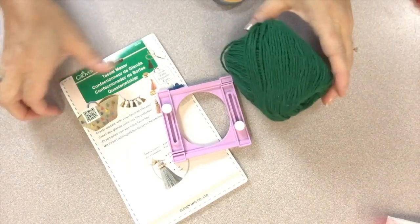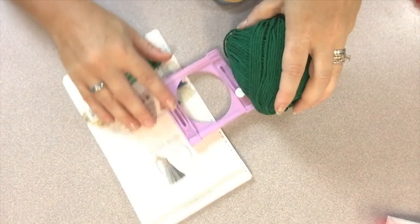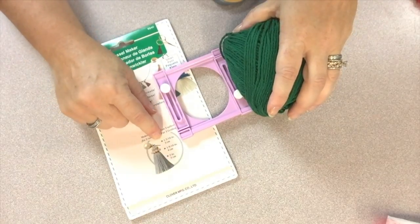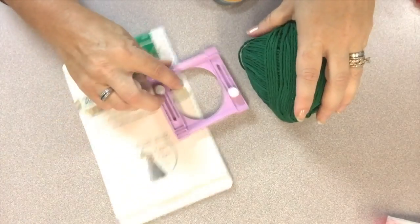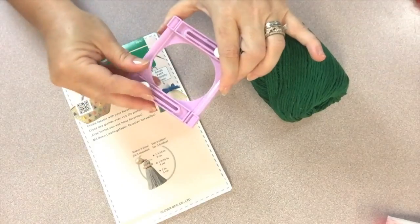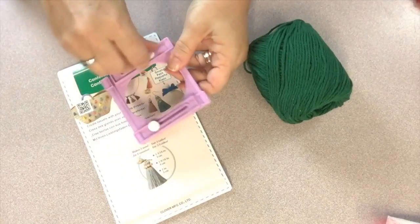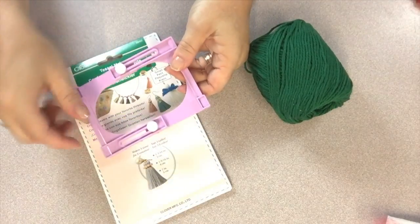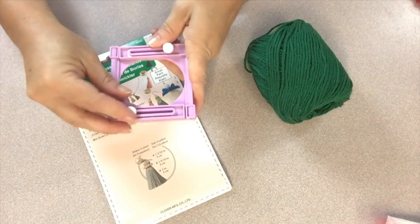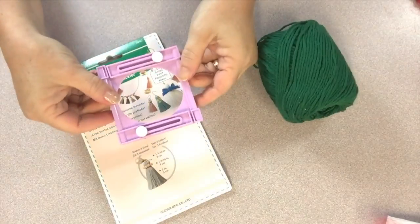To make the decorative tassels I'm using Clover's Tassel Maker. This is the small tassel maker which gives you three size options — one and three-sixteenths, one and nine-sixteenths, or two inch tassels — simply by adjusting the tool. To adjust the size you simply turn the little wheels on the side and then the frame will slide up and down to create the different sizes. The wider it is, the larger the tassel will be. I want small tassels for this project so I'm going to leave the tool in the original size to make the shorter tassels.